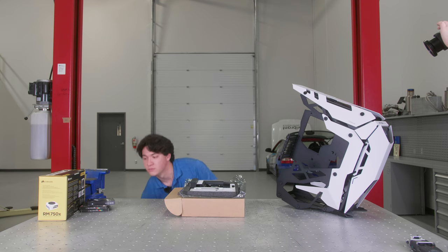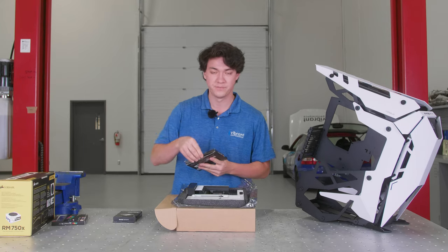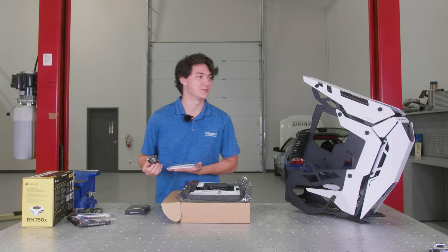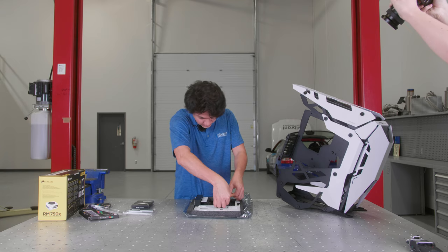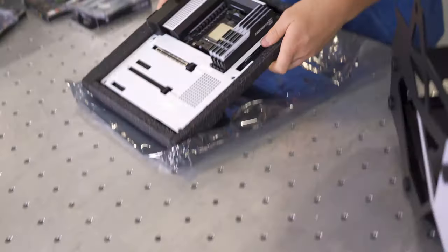Next, which is also super simple, we're going to throw our RAM in there. We've got 32 gigs of it, quad channel, 3600 megahertz. I feel like I'm on a cooking show or something — put a little yeast on it, it's good to go. So we're just going to press that in there. Installed.